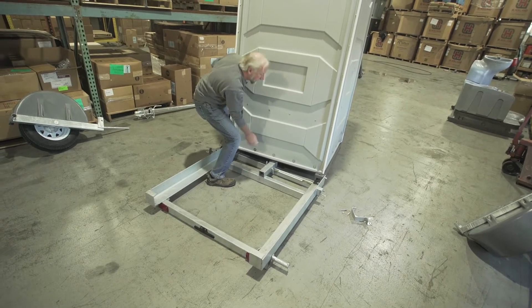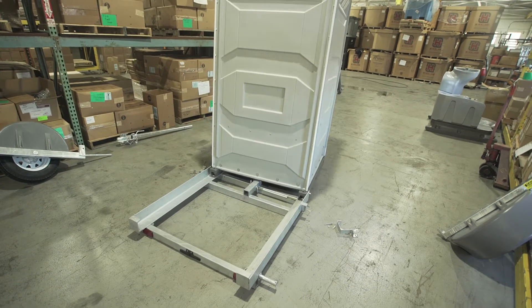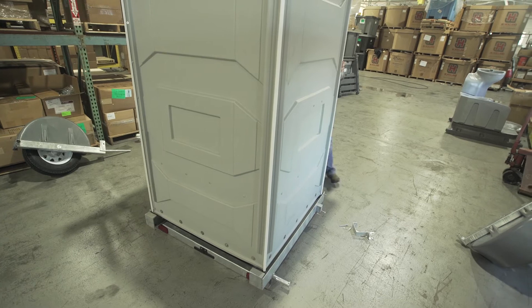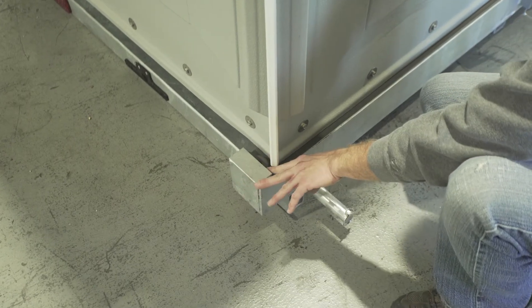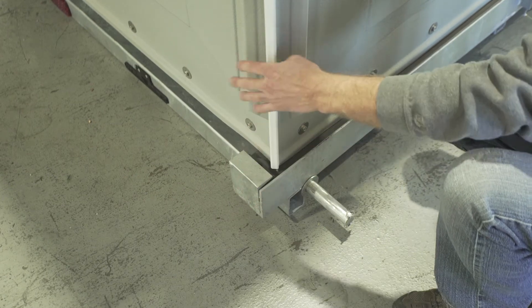I'm going to lift it up onto the trailer here, and then we'll push it all the way forward until it's held in place by the C-clips on the back. You'll see the unit is secured underneath this C-clip — the C-channel that's welded onto the trailer — that holds it in place on the back.